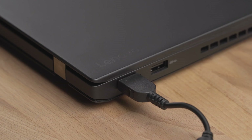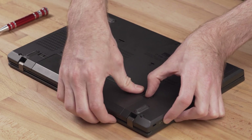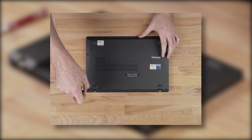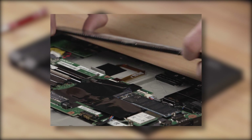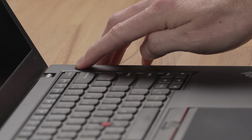Before we get started, please unplug the power and remove the battery from your notebook. Please refer to your notebook manufacturer's user manual on how to properly remove the battery. Some notebooks require you to take off the case cover before removing the battery. Hold down the power button for about 10 seconds to drain any residual power from the notebook.